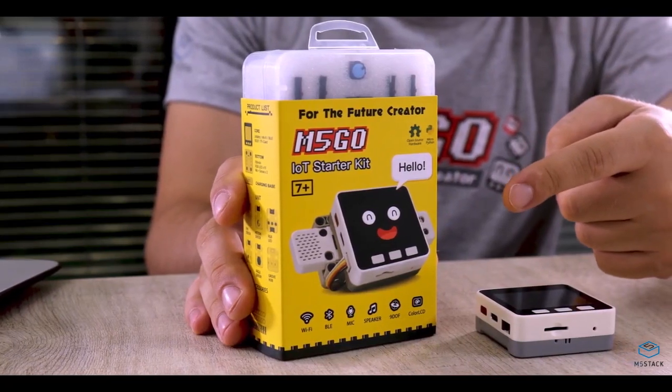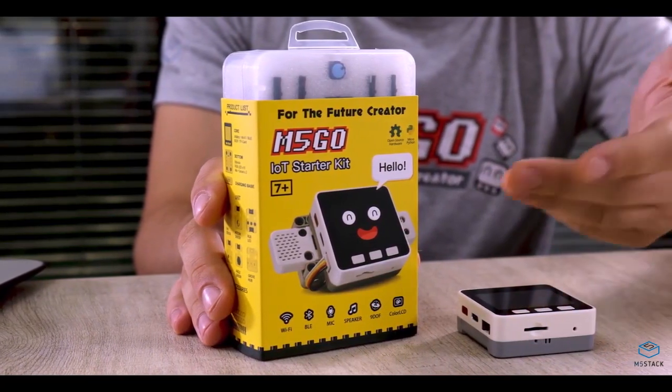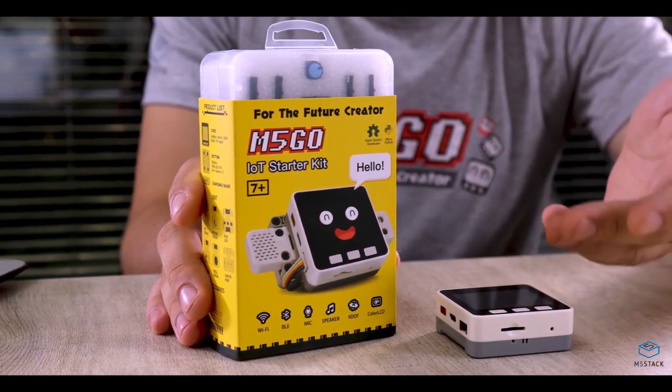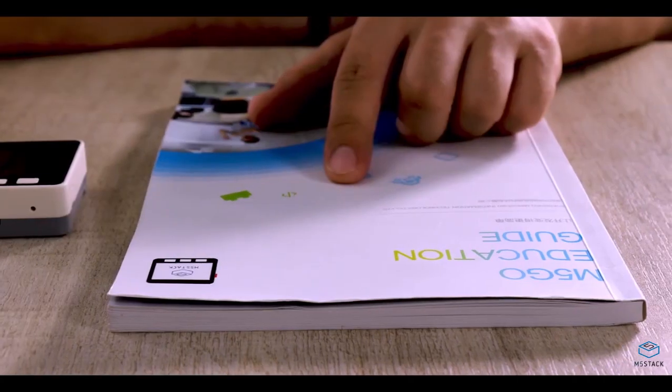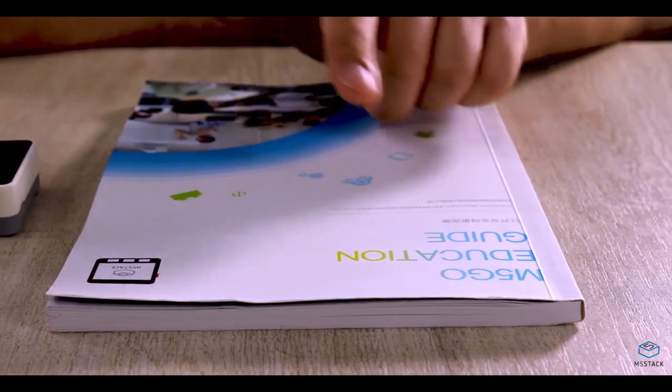Hi there, I'm Luke and this is M5Go in the Classroom. This is the M5Go kit. You can do all sorts of cool stuff with it, such as designing video games or controlling robots. I'm going to show you how you can do these things. We can take you step by step, and there's also a book that you can follow along with too. So let's get started.